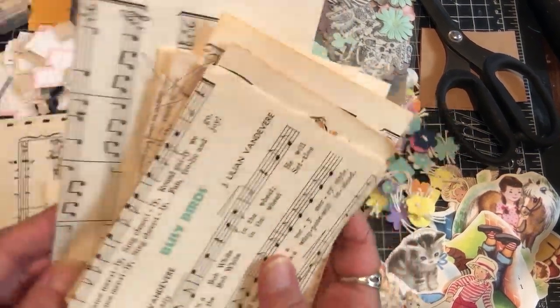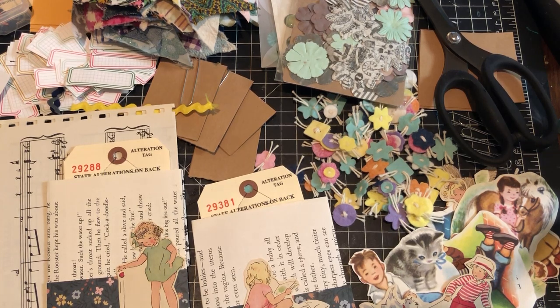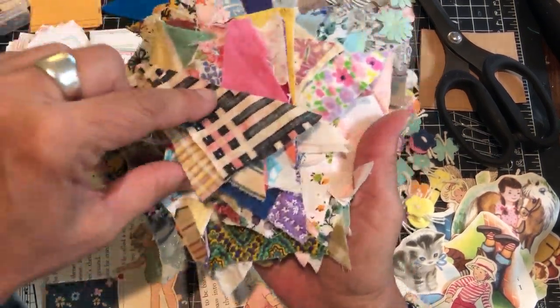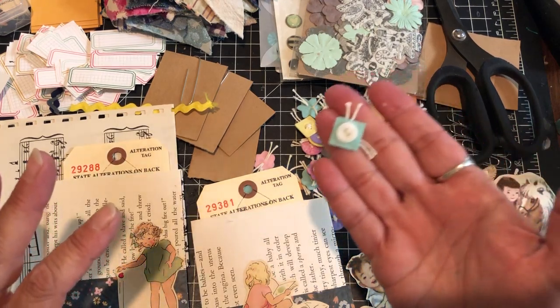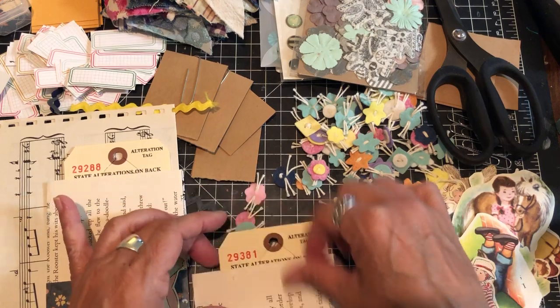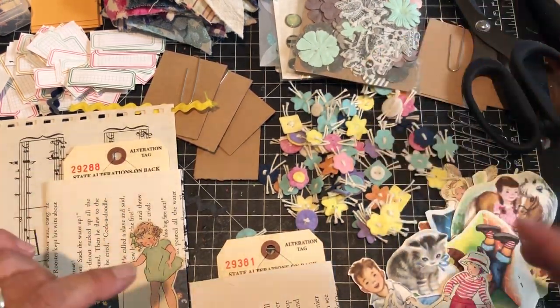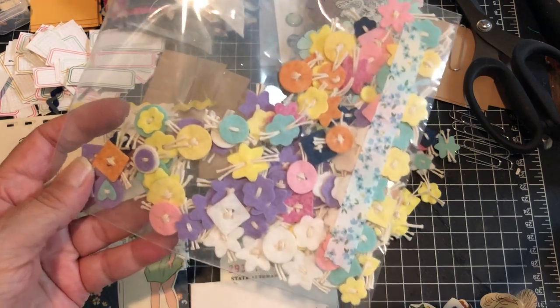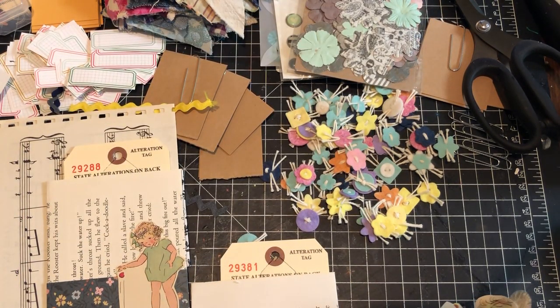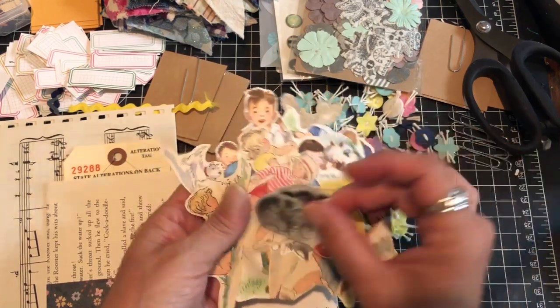I've got some envelopes made — you can make your own envelopes with a little template. I have a bunch of pockets already made to do this with. You can use any kind of book pages, you can do them small like these, or even smaller, or larger with music pages — the possibilities are endless. I've got some scrap papers and a bunch of fabric pieces already cut in triangles from scraps, some flowers, and some of these lovely felt handmade buttons from my friend Jennifer — thank you so much Jen.